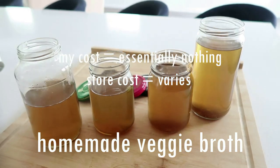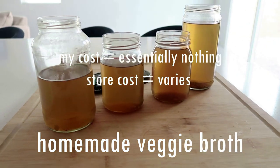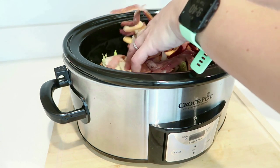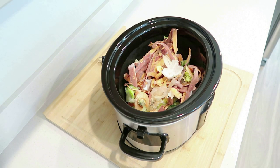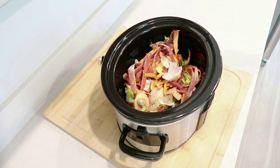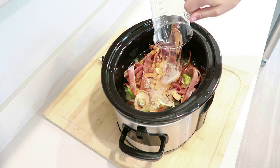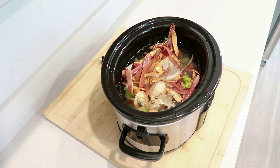Homemade veggie broth — if you aren't making it, you should be. I save all of my scraps. Potato scraps, onions, zucchini, carrots — whatever veggies you're using, save the scraps. I like to save them in a bag in the freezer. When you have a full bag, you can use a crock pot, instant pot, or stove top — doesn't matter. Cover it with water, let it cook, then save the broth. You can save it in your freezer or refrigerator, just depending on how often you're using it.